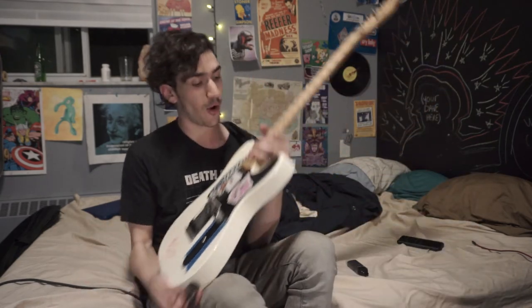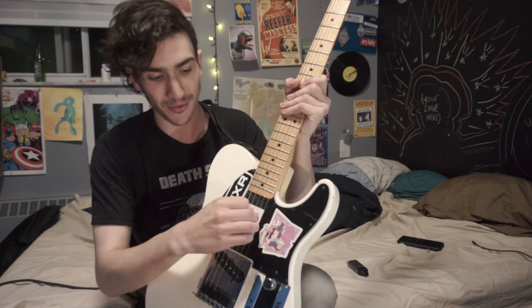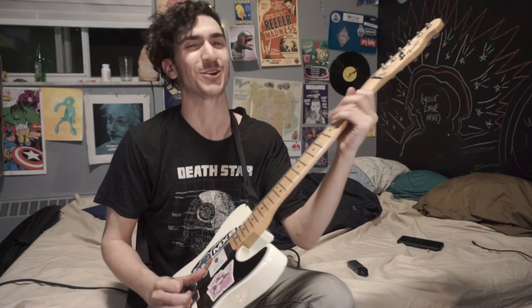Bingo bango, you got a solo. Again, the solo is all on this D string. Only two fingers you need here — so if you're a two-finger guy with a one-string guitar, this is the solo for you.